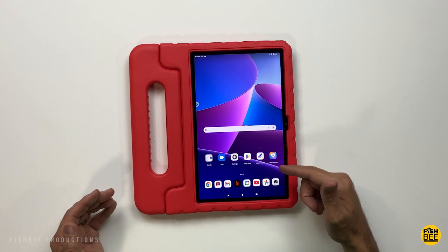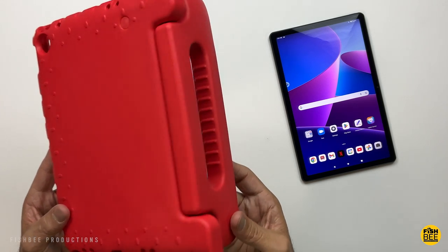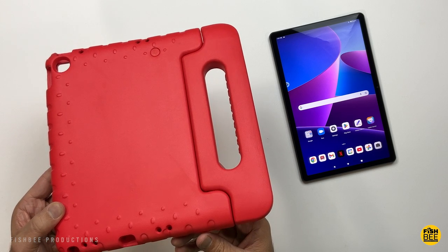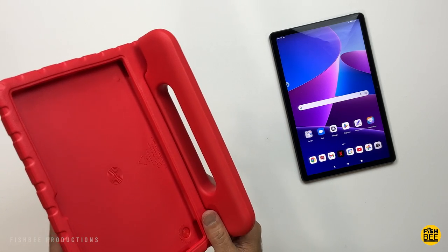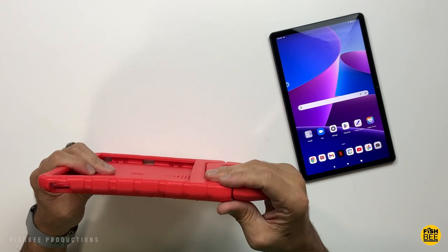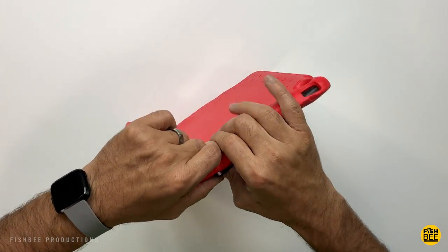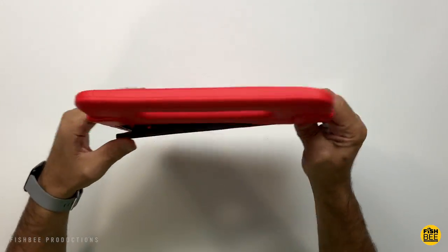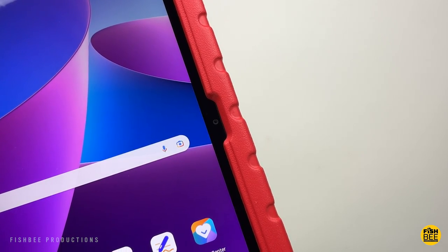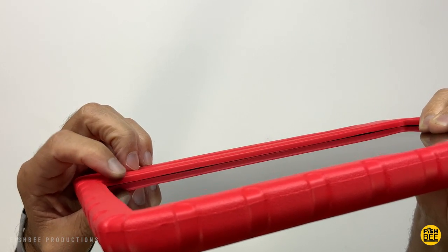Now if you need a kid's case, or you're just an adult who likes handles on your tablets — this one is by BMWow, no idea how to pronounce that one. Comes in several colors: turquoise, rose, red, purple, green, and black. This one's just a really thick, almost foam-like material. You sort of just have to force this one into the case. Nice cutout there for the front facing camera. And even though this is really thick, it's still fairly lightweight. Pretty nice lip protection there around the screen.